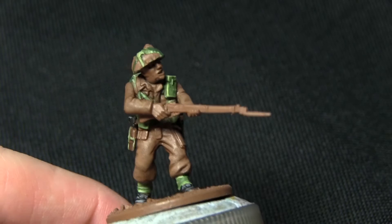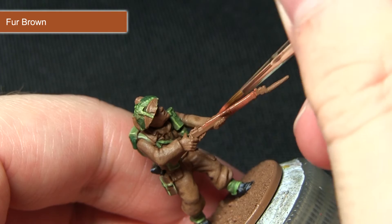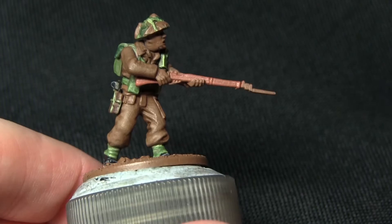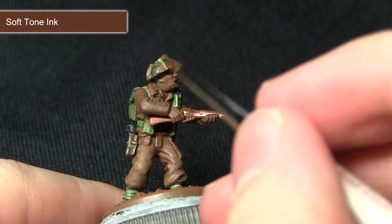The next step is to paint the wooden areas on the Lee Enfield rifle, and for this I'll be using Fur Brown to paint the wooden stock. I'd recommend applying two watered-down coats — just add a small amount of water into the mix for a much cleaner finish. Try to avoid over-spilling onto the uniform. With the base layer applied we've got a reddish-brown wood effect. We're then going to apply shading using Soft Tone Ink, washing quite liberally so it pulls into all of the recesses.